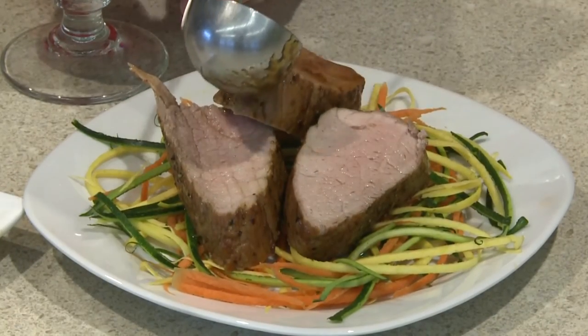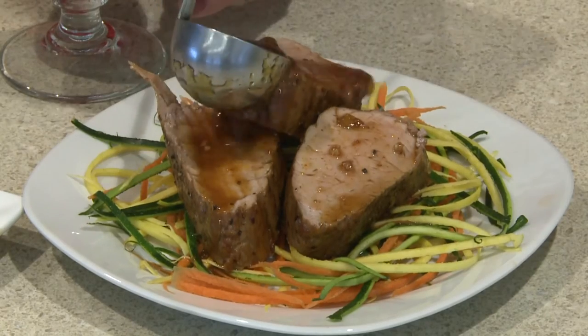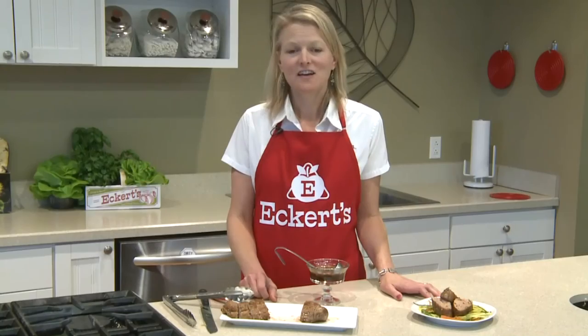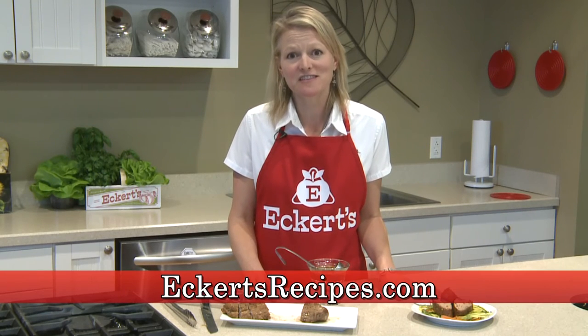There's all kinds of ways you can serve this. We're serving it on a bed of fresh veggies, but it's also delicious on Amish noodles or white rice. And you can top it with a little of the extra pan sauce for more flavor. For more recipes featuring local homegrown products, visit our recipe blog at Eckertsrecipes.com.